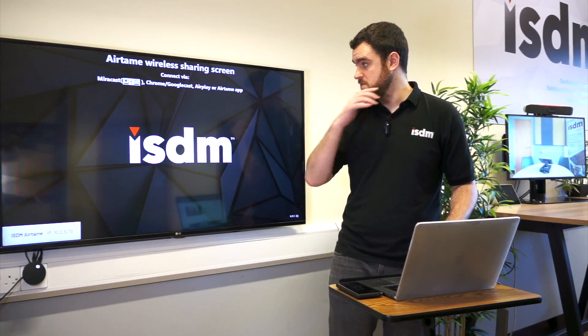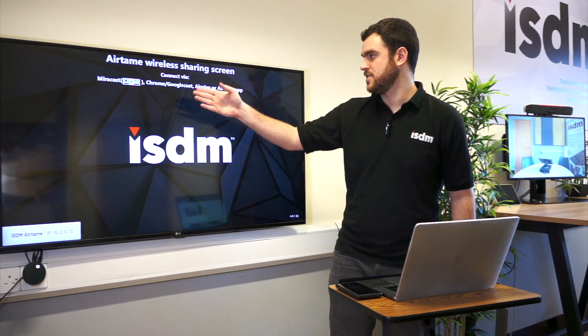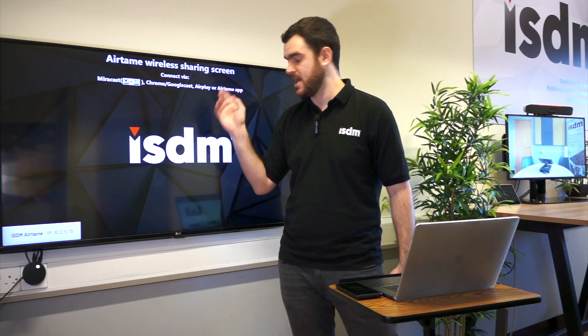So that's the way to do it with the native integration. I can't show you Miracast, but Google Cast, Chrome, and AirPlay are all there.